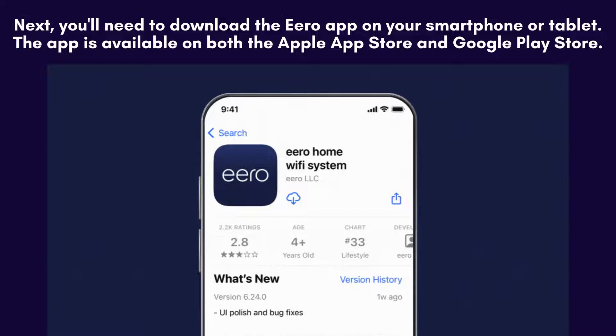Now, download the Aero app on your smartphone or tablet. You can find it in the Apple App Store for iOS devices and the Google Play Store for Android devices. Install and open the app to get started.